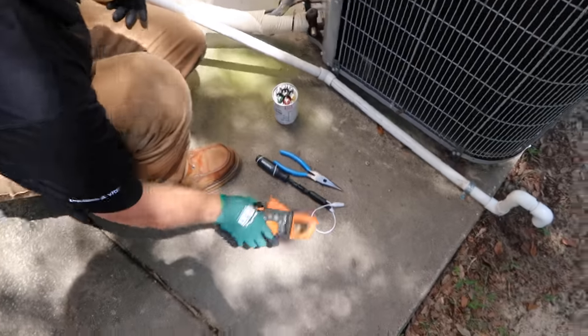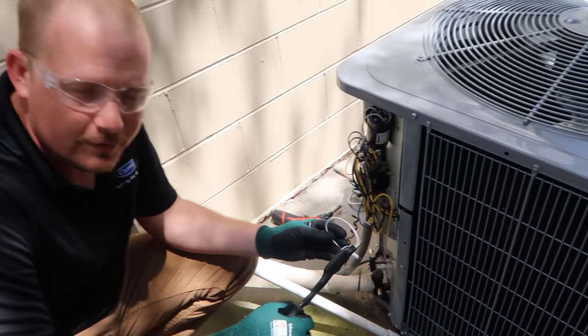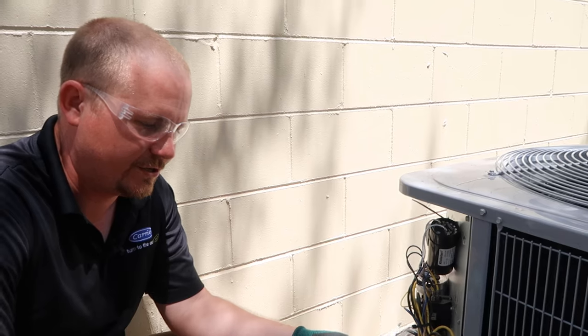The first thing we need to do is discharge this capacitor. Now, there's what everyone says you should do — those who know what they're talking about and design these things — and there's what most technicians do.